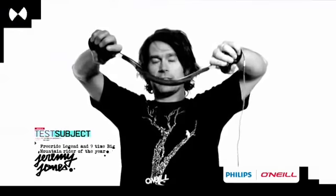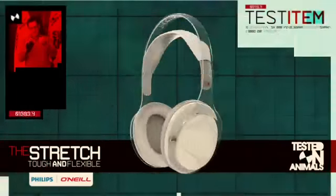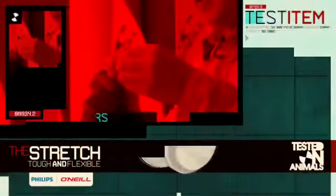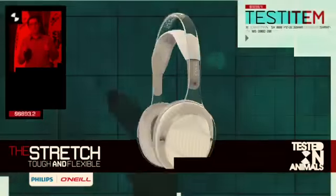I wish I was this flexible! The Stretch features a very tough anti-tangle cable and reinforced connectors, so no matter how hard or how demanding your lifestyle is, your headphones will keep on working.